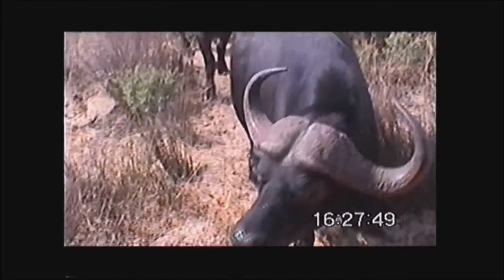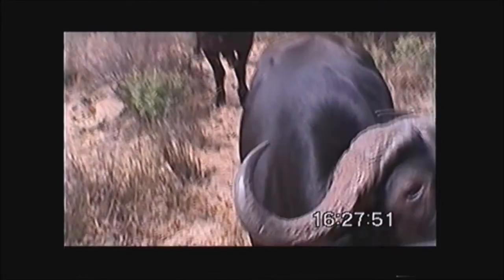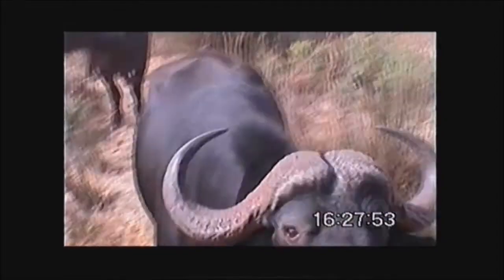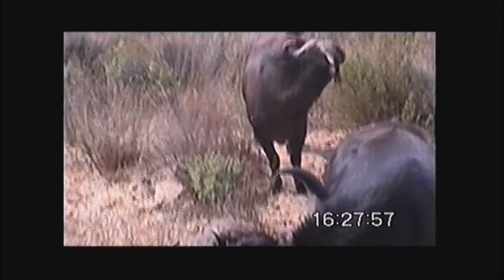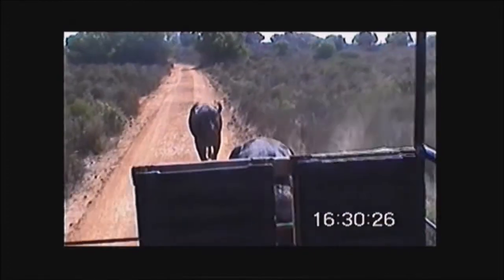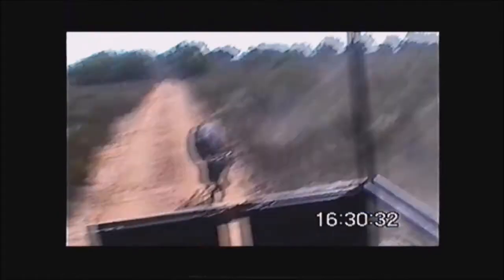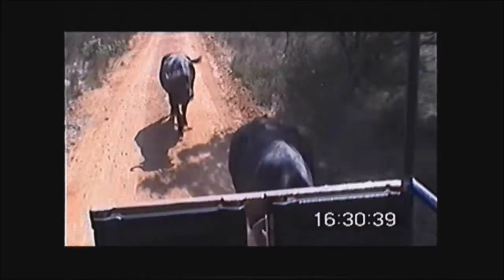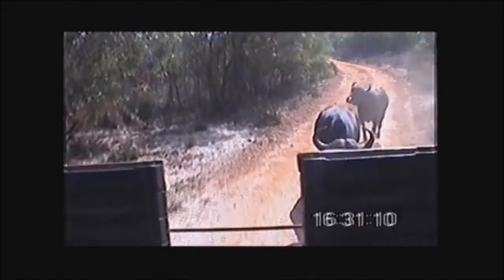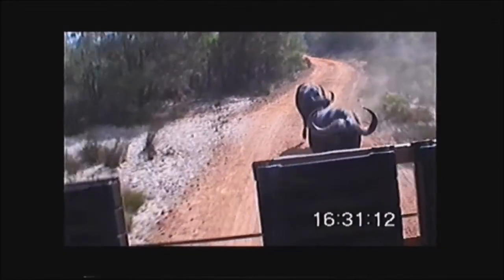Look at the size of that — it's looking for its hay. It was chasing the plastic. Amazing.